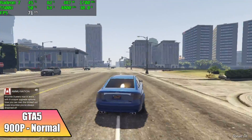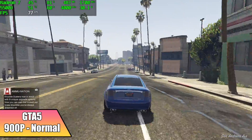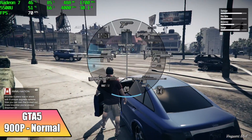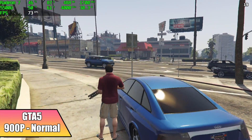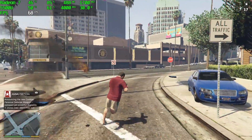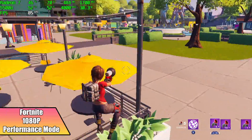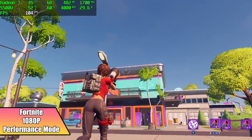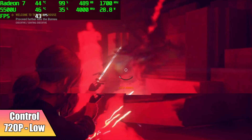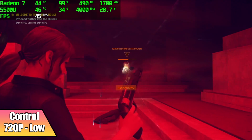Next up, GTA 5 at 900p, normal settings. I tried going up to 1080p but that was just a little too much for the built-in Vega GPU. In the end I got an average of 68 fps at 900p, normal settings on this tiny machine. In Fortnite at 1080p in performance mode, I got an average of 85 fps — performance mode is definitely the way to go with these AMD APUs. In Control I had to drop to 720p at low settings, and I got an average of 41 fps. Not as bad as I thought, but we are at 720p.